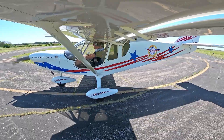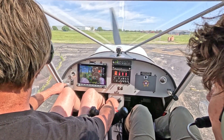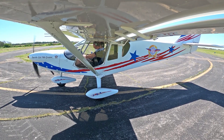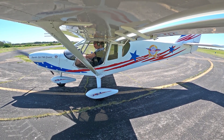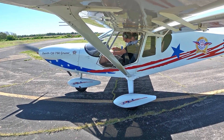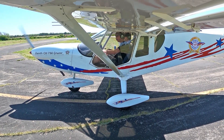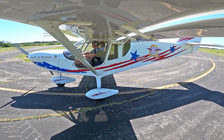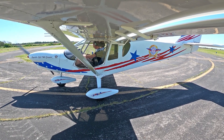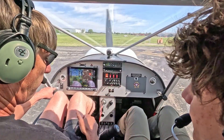We're going to do a run-up. It's got redundant ignition. We're going to run it up, check the right system, back to both, check the left, both. Controls are clear and free. Going to check the flaps, lower the flaps a little bit. Check the backup fuel pump — running good. Temperature's good because I've been flying earlier. Fuel's on the correct side, correct quantity.